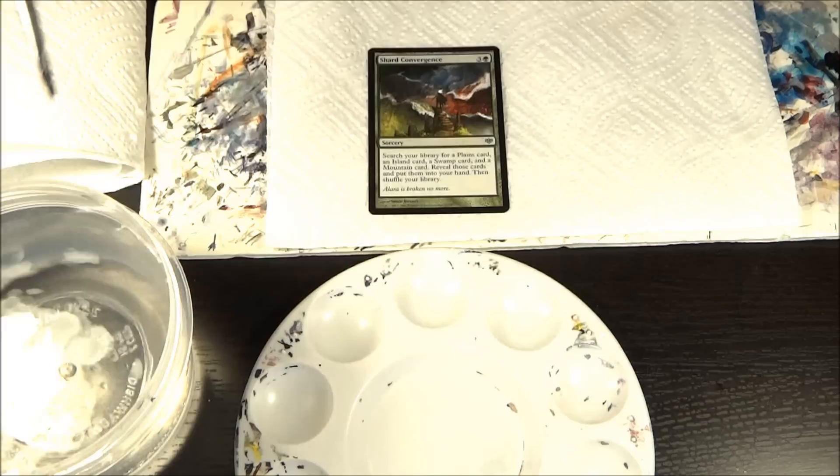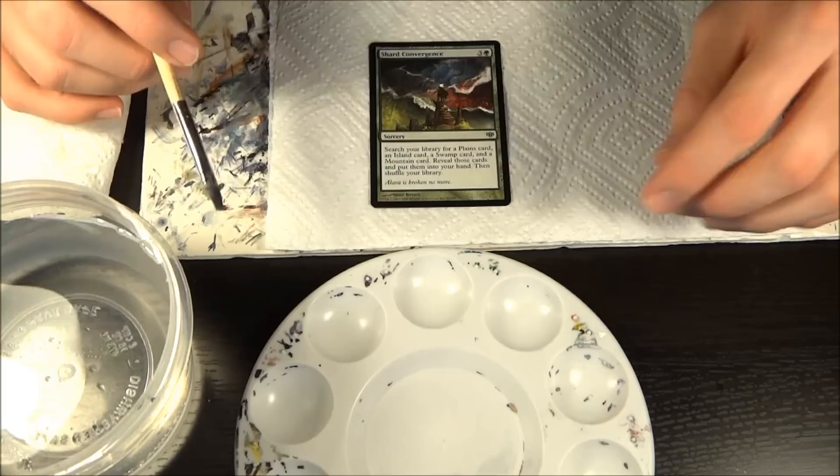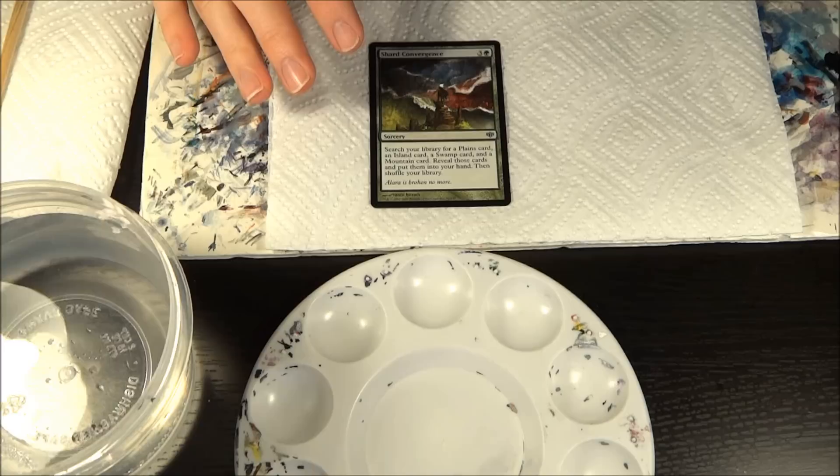Hey guys, this is Leif aka Evil Nerd Ink again. Today I just wanted to do a quick little demonstration on this Shard Convergence to show you two things: one is how much I'm thinning the paint that I'm going to be using, and the second is also the basic technique for blocking out your background.